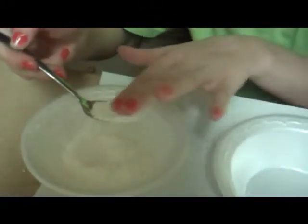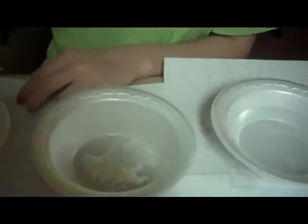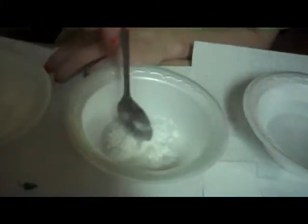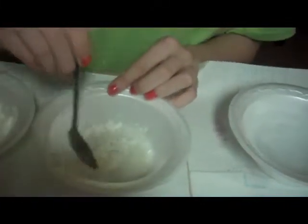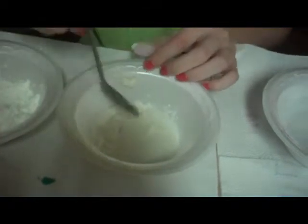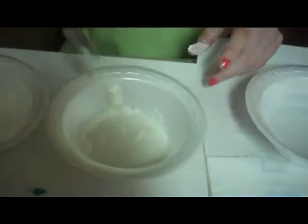For every spoonful of cornstarch, you're going to take a spoonful of water. Then two spoonfuls of cornstarch and two spoonfuls of water. Then you mix. You can tell it's getting harder to mix. Just keep on doing that — for every couple of spoonfuls of starch, you get a couple of spoonfuls of water.